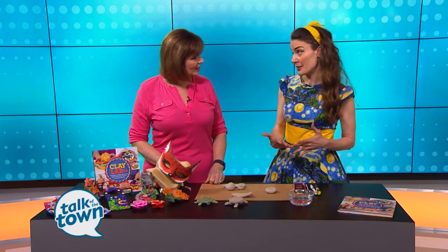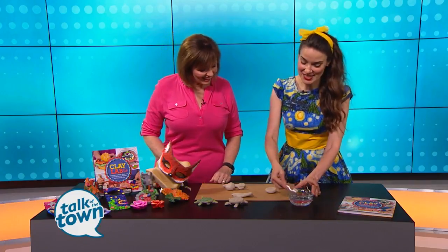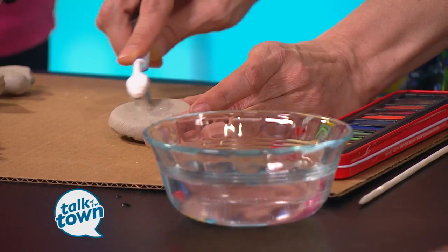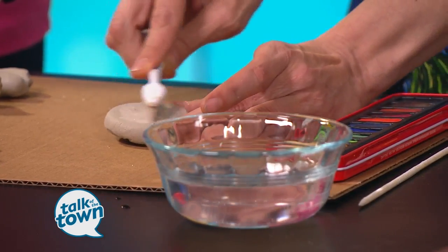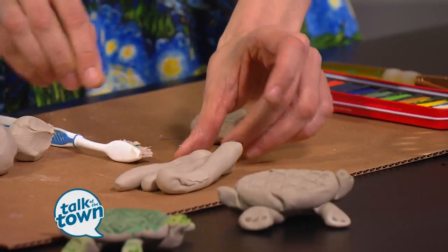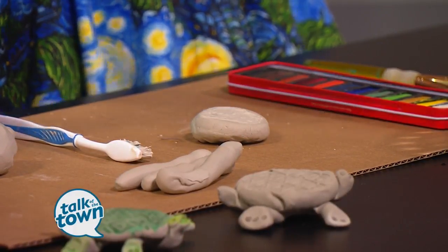That's complicated for kids. So one method in the book is for them to use an old toothbrush — preferably not mom or dad's — and just get that wet. This scratches into the clay while creating something called slip, which is that watery clay, and then once that's done, that acts as the glue. Then they take clay and roll something called coils, so that's when you just roll it up. It's a clay snake.